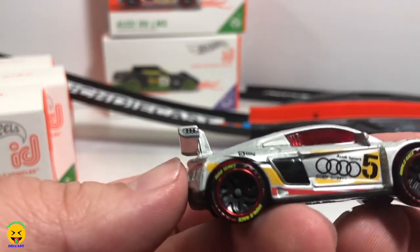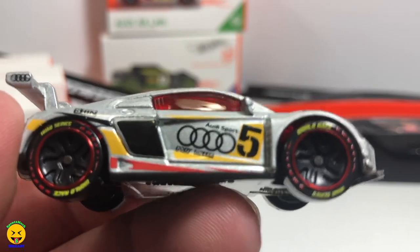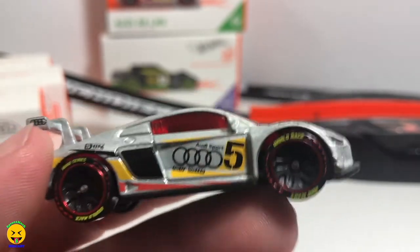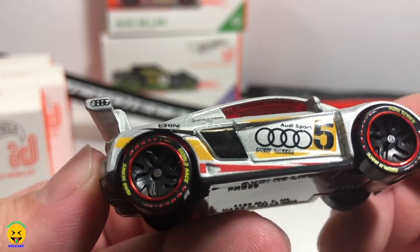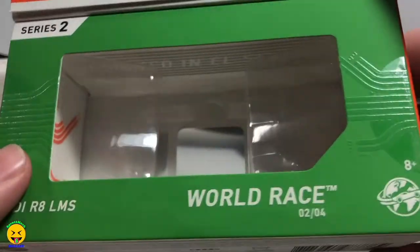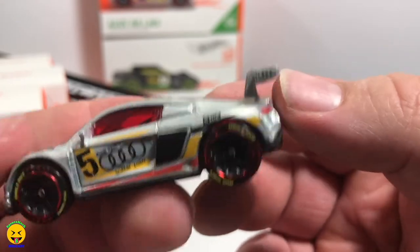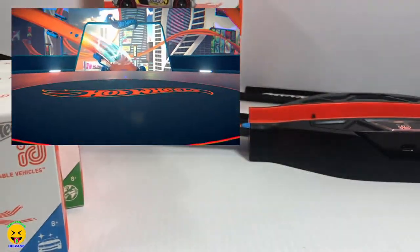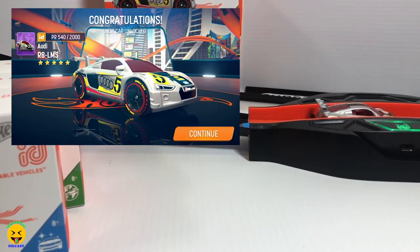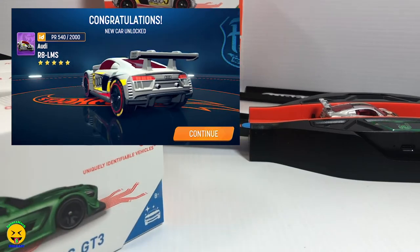Next up we have the Audi R8 LMS. It says Audi Sport, it has number five. I like the silver with the red windows — that is pretty cool. This is Series 2 from World Race. Let's slide this one down the ramp and see what it looks like on the game. This one is pretty cool.